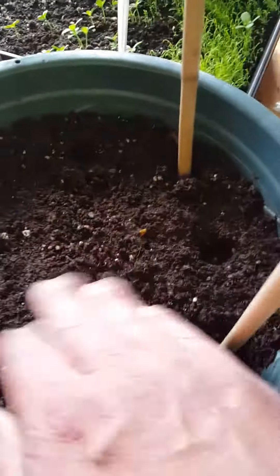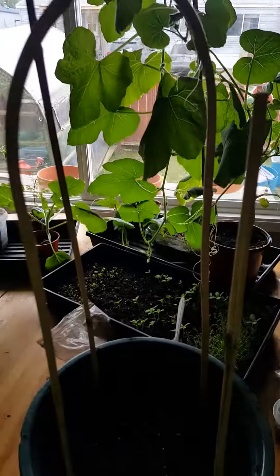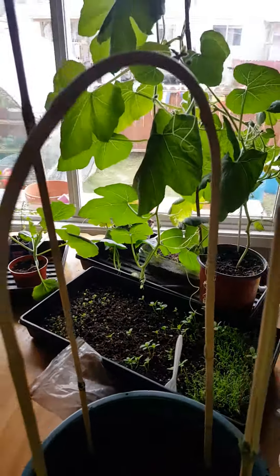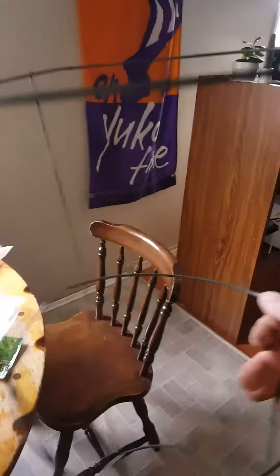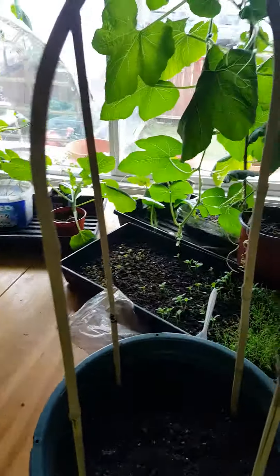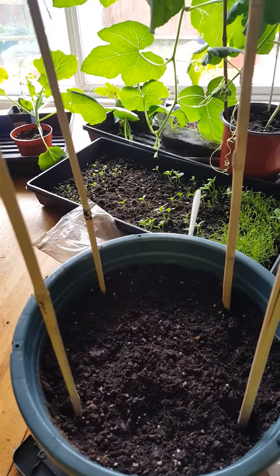I'm just going to cover them up with the dirt that's there. I have some bamboo trellis sticks I've put in there so that as the peas grow they can grab on and grow up — this helps keep them stronger especially in wind, since these are probably going to stay outside. You could also use something like a tomato cage, or anything that can go into the soil solidly and stay still as they grow up on it.